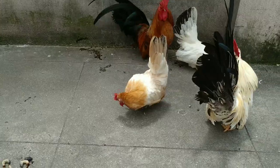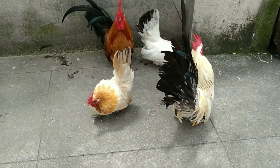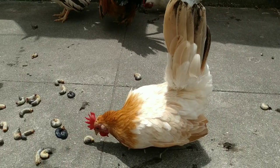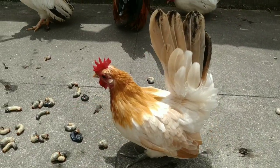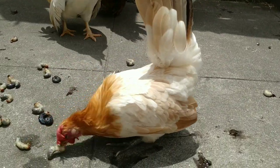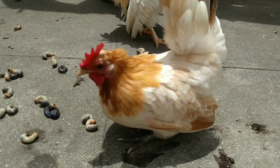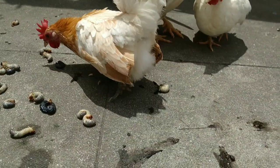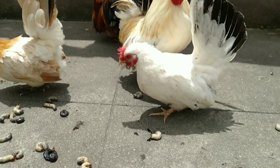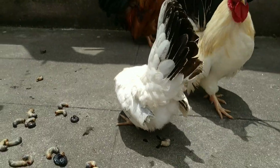They will eat the remaining insects. If they will not eat the remaining insects, I will feed them to other birds. Thank you for watching everyone. Please don't forget to like, share, and subscribe. Thank you.